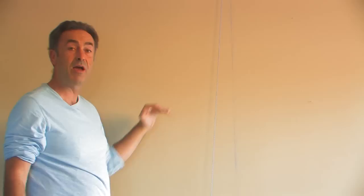Just put some tautness on the line and then hold it with your finger like so. It's almost like a bow and arrow — it's got a straightness. You pull it back just a bit, you let go, and voila.